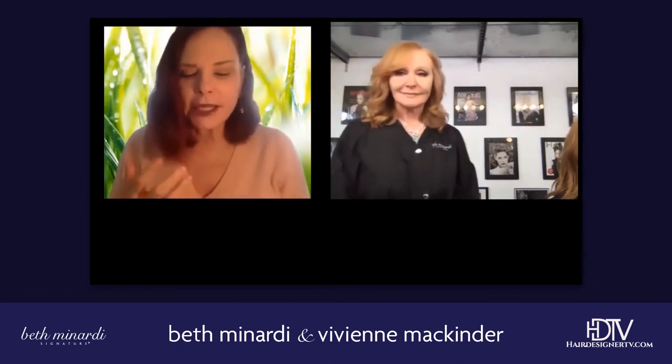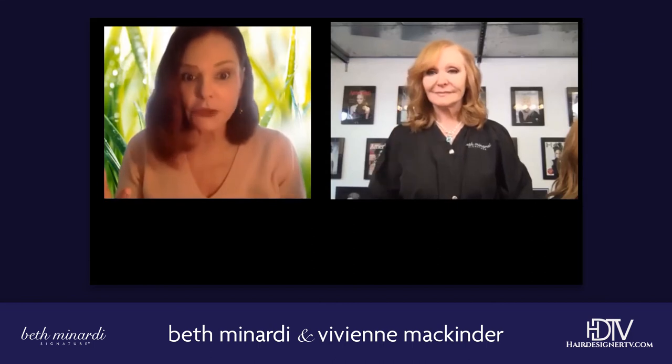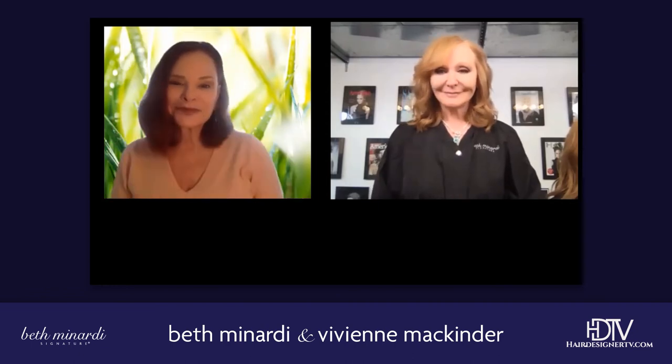What Vivian does with cutting is creating motion — a dynamic feeling, an impressionistic swing into the hair. So is there a basic sectioning? Yes. Is there one you can do all the time? Yes, and it's wonderful.